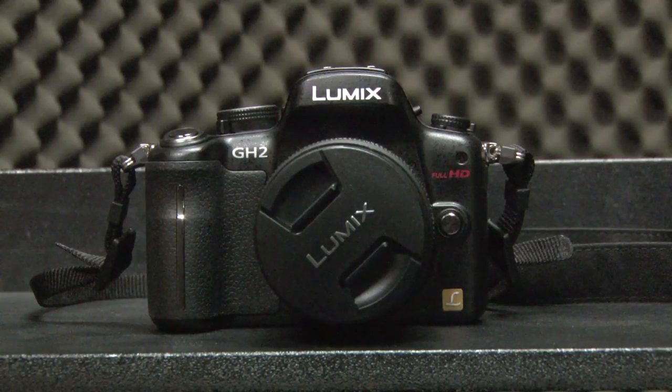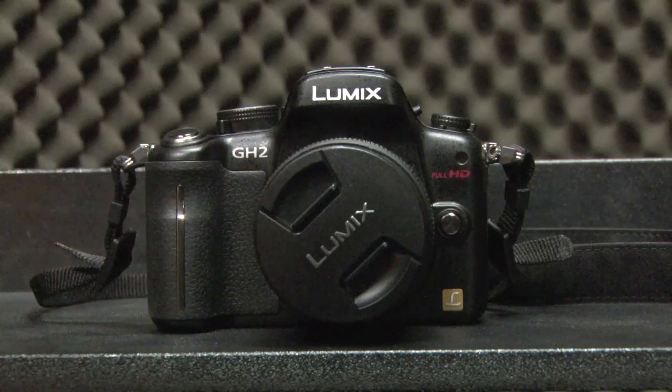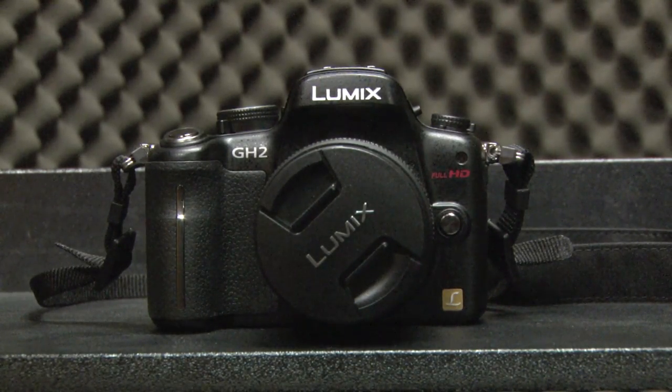Front of the Lumix camera — not a lot to see really. Obviously the front of the lens is there, but over this side just down here we've got a lens release button, which is handy for when you would like to release the lens.